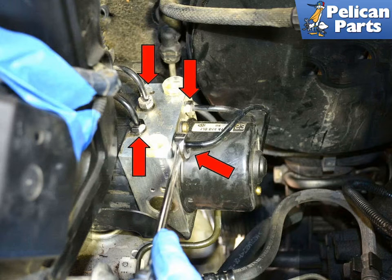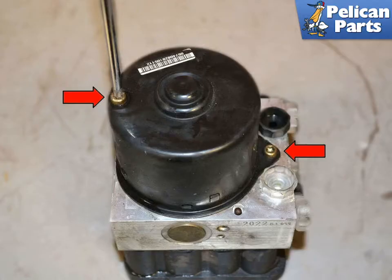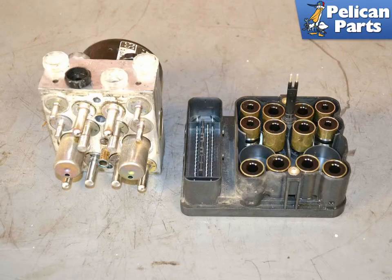With the lines removed, lift the unit up and out of the rubber mounts and take it to your workbench. Use a T25 torque bit to remove the two screws that hold the hydraulic unit to the module (red arrows) — these screws are single use only and should always be replaced. Now you can separate the hydraulic unit from the control module. If you are covering the hydraulic unit, make sure to cover it with plastic and not a cloth or rag, as fibers from a rag can affect the performance of the unit.